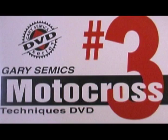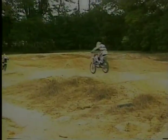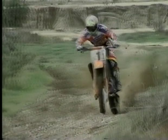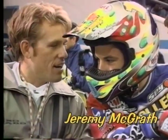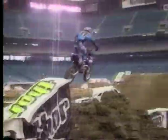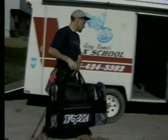Techniques Video Number Three: The Art of Jumping and Whoops — you'll learn and be entertained with major air and cross-ups from some of the best racers in the business. Techniques Video Number Four: How to Develop the Pro Style — most of this video was shot in the winter of 1996 in Southern California while training Jeremy McGrath. Techniques Video Number Five: What to Do on Race Day — you'll see action from the local level to the pro national level, with steps to follow in order to race at your highest potential.